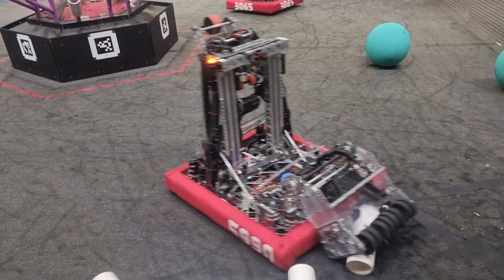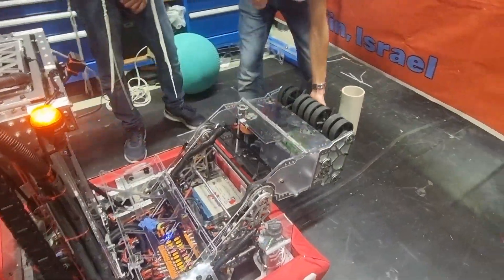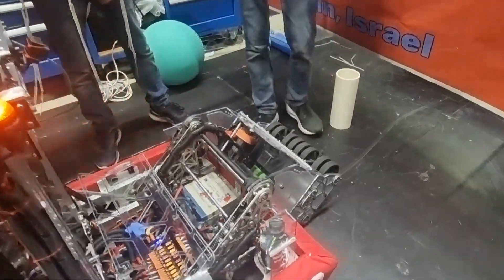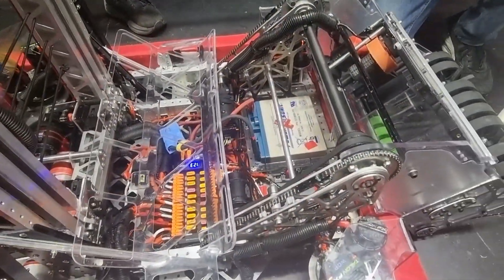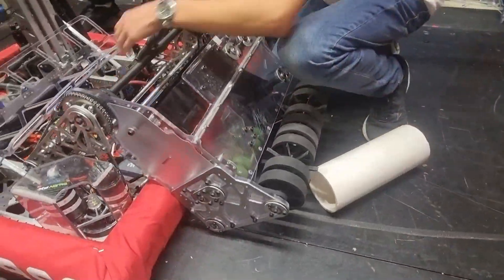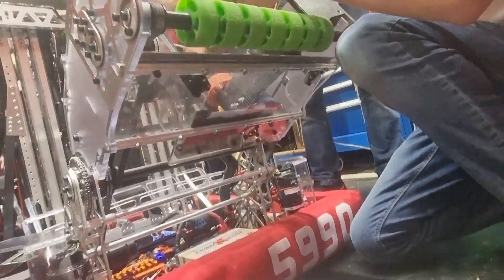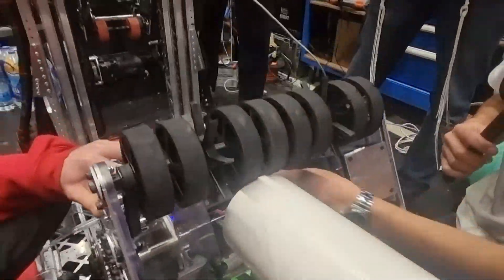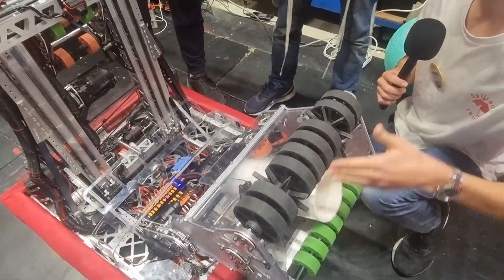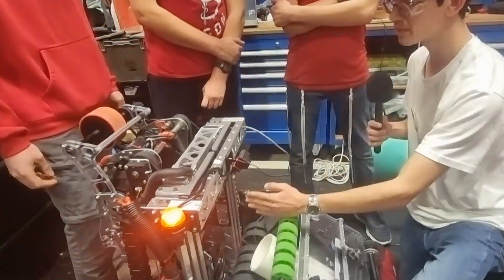Hello, so I'm Ori. I will talk about most of the subsystems of the robot. We have a ground intake. It consists of two sets of rollers, and we have a Falcon 500 that powers it from inside the robot so it won't break. After it intakes the coral, it has a belt that makes sure it gets funneled in the middle, and a wheel that makes sure it doesn't go sideways.